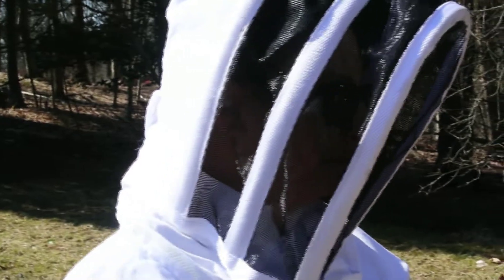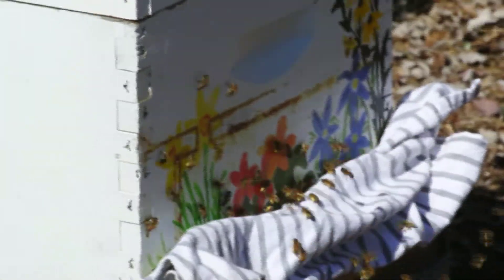Let me say hi to Nicole. Hi, Nicole! She's my beekeeper and she is with the Working Girls Apiary. I always want to call it something else, but Working Girls Apiary. She's helping me again this year with my hives and we're going to be adding two more hives.